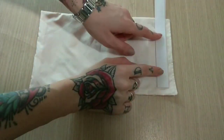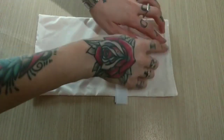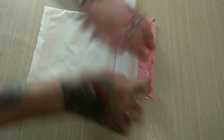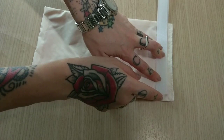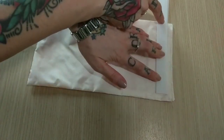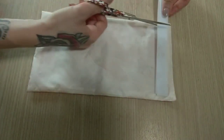Now I want to make my closure. I will go to the upper side of my snack bag — the one that will close from the top — and I will take my velcro and cut a piece that is one centimeter smaller on one side and one centimeter smaller on the other side, or a quarter of an inch on each side.